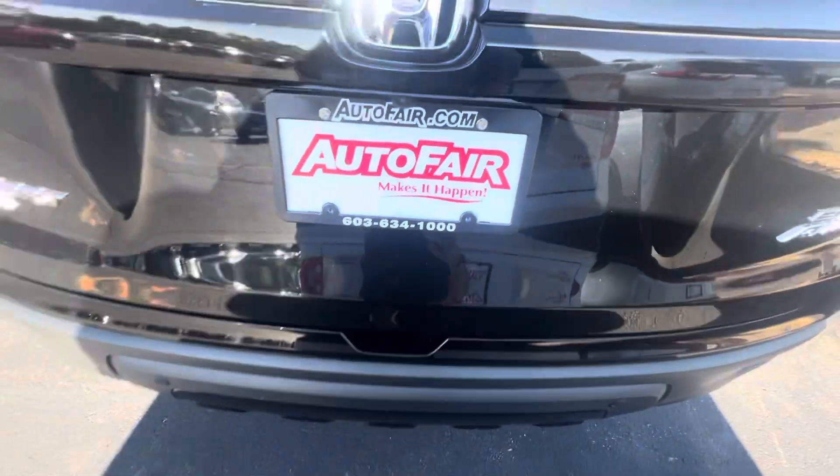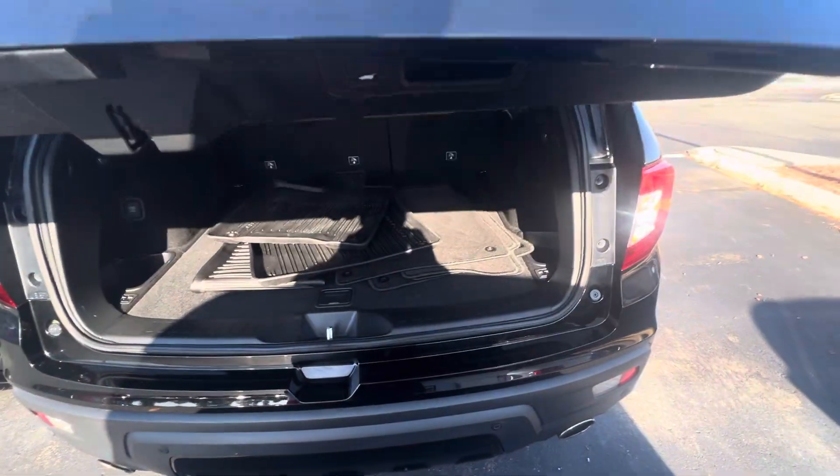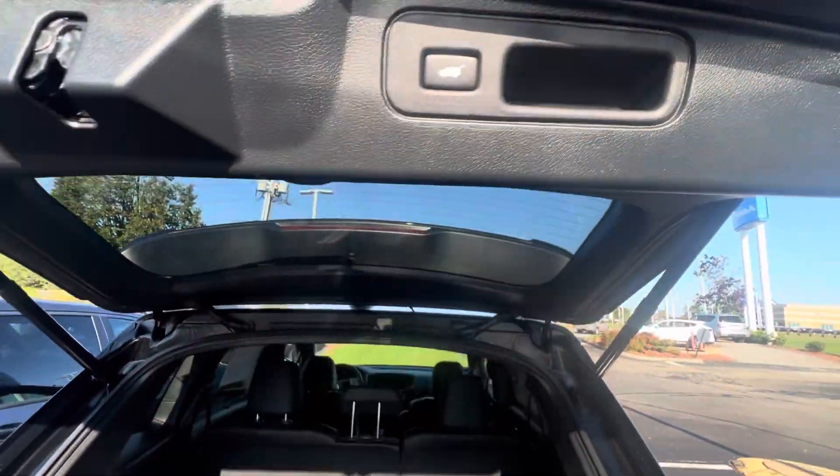Showing off the power tailgate — open that up like that. Plenty of space back here. All season floor mats come with the car. You can put these seats down with that button right there, and close that back up with this button right here.